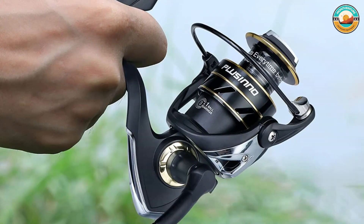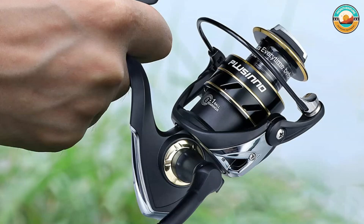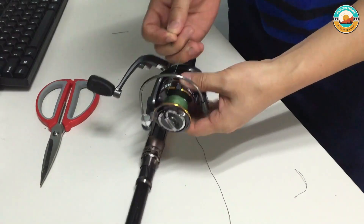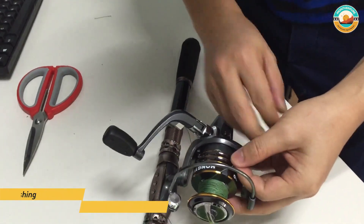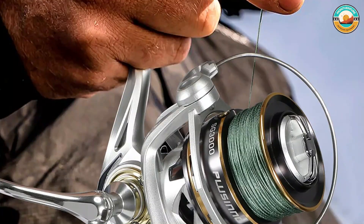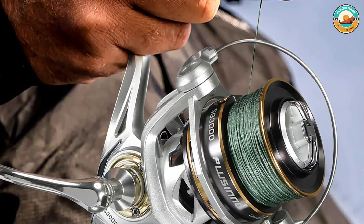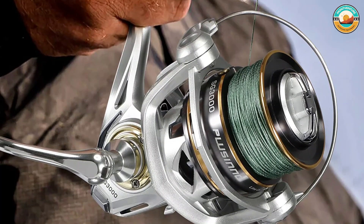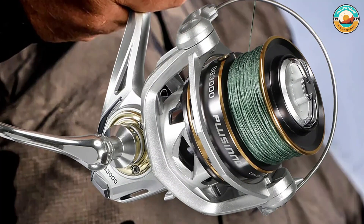Each model features a sealed drag system and 9+1 silky smooth stainless steel ball bearings. This spinning reel will help you avoid fatigue while fishing all day long. It is loaded with incredible features like a reinforced anti-corrosion stainless steel main shaft and zinc alloy drive gear, direct-drive screw and aluminum handle, hollow nest-shaped spool, smooth positive click drag, and a high-density EVA knob.